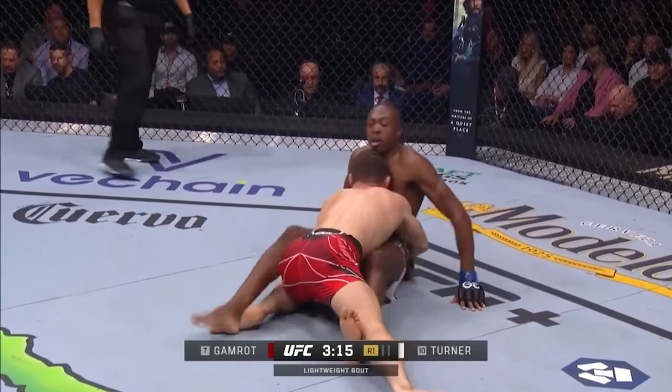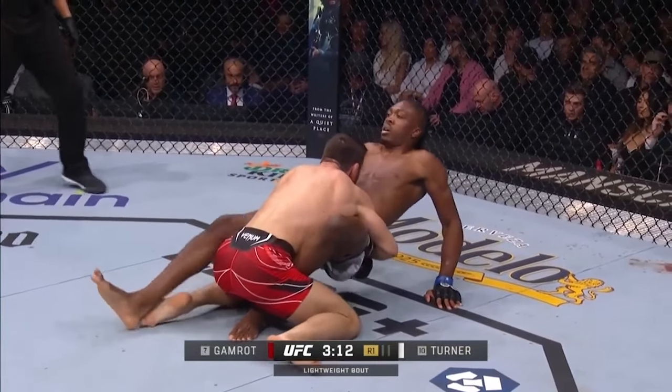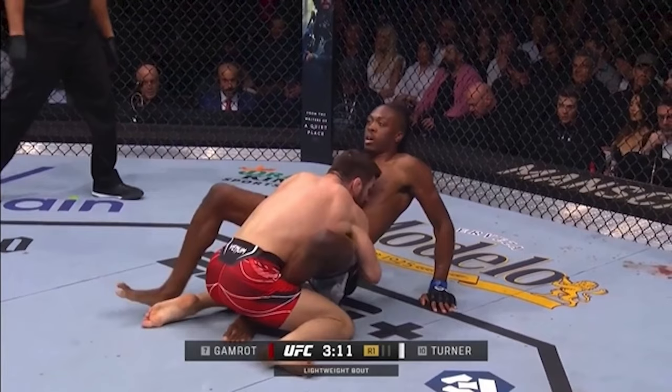Gamrot was able to succeed in pinning the hips down. Still, Jalen understands that for Gamrot to keep his hips in place, he has to invest 100% and use both hands to control those hips. Jalen's hips are so active that if Gamrot lets even one side go — to chase for the wrist or strike — Jalen's hips will fly out. Now it's a dilemma: do I hold my opponent's hips down, or do I strike? This is a good scenario for Jalen and not so good for Gamrot.